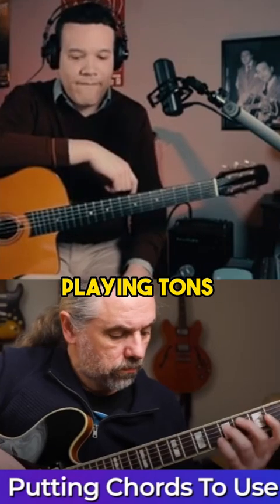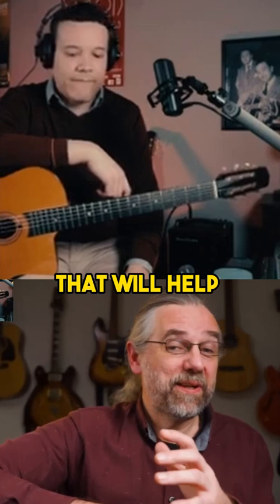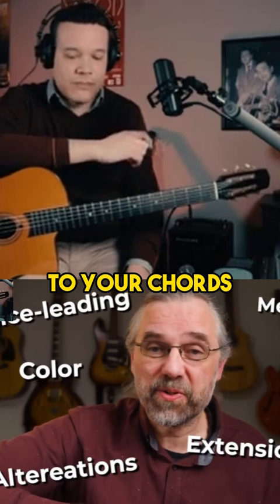Instead of just playing tons of inversions or other exercises on two-five-one progressions, you also need to work on putting those chord voicings to work on songs. And trust me, that will help you develop so much in terms of voice leading, adding melodies and colors to your chords.